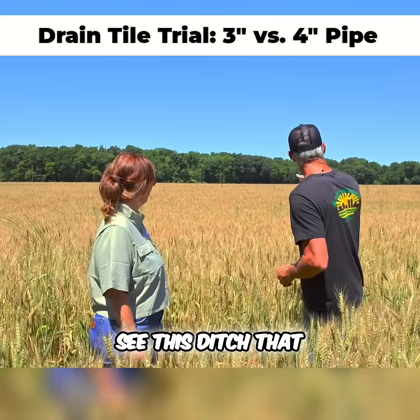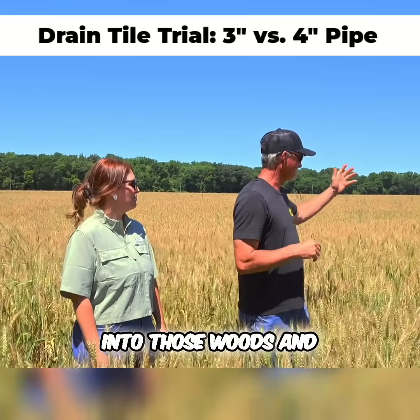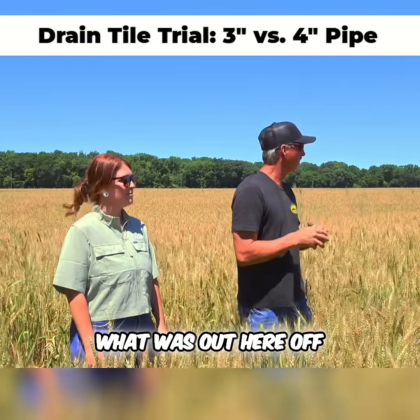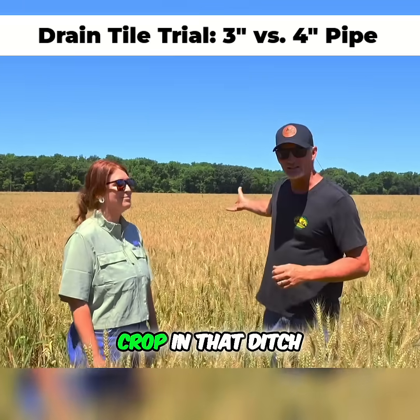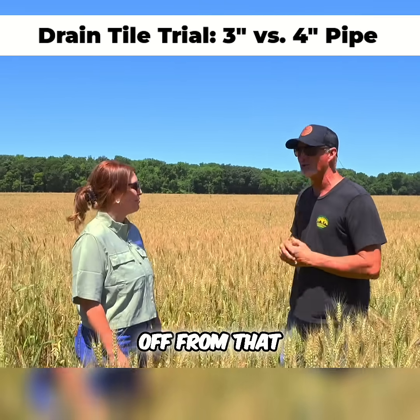See this ditch that runs up through here — this ditch was draining into those woods and it kind of kept what was out here off. Well, now, as you see, we're growing a full crop in that ditch. We don't need the ditch. The ditch is tiled through, so the water's coming off from that.